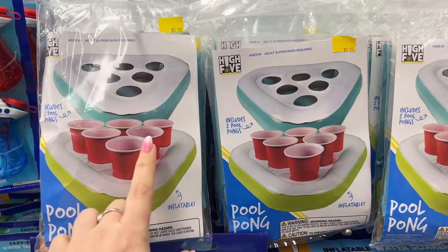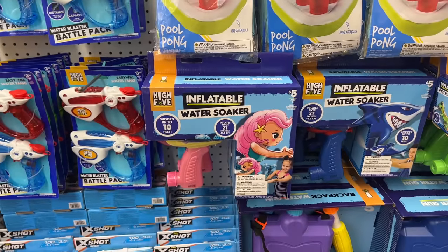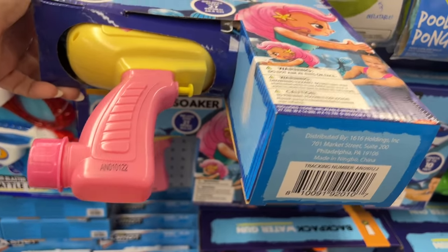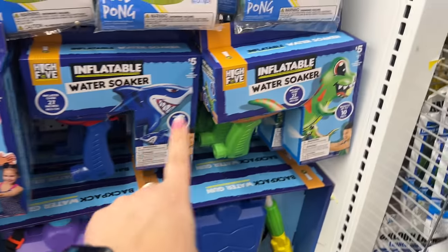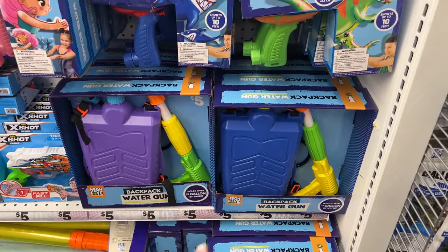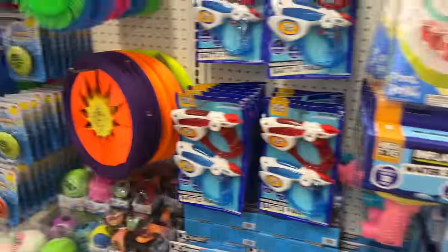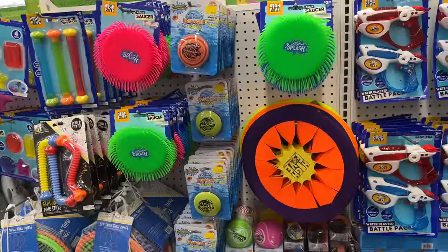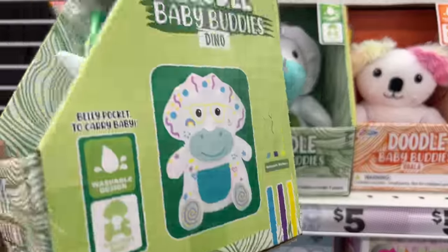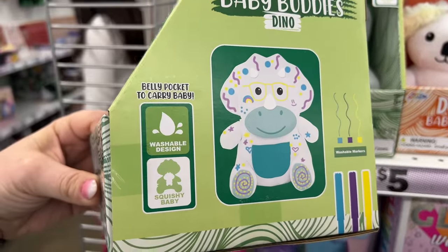They have inflatable water soakers that shoot up to ten feet — a mermaid, a shark, and a dragon. Water gun packs are five dollars. They have a ton of water play for summer fun.